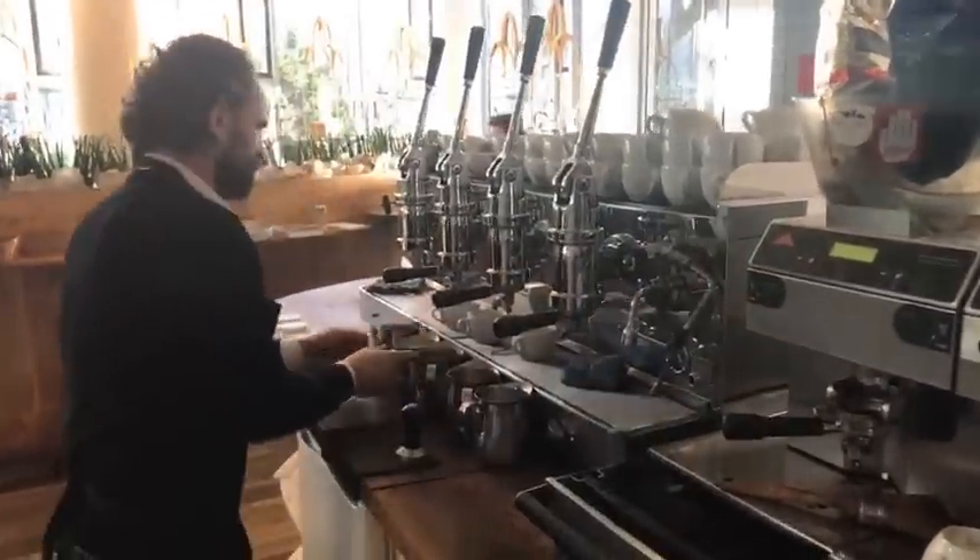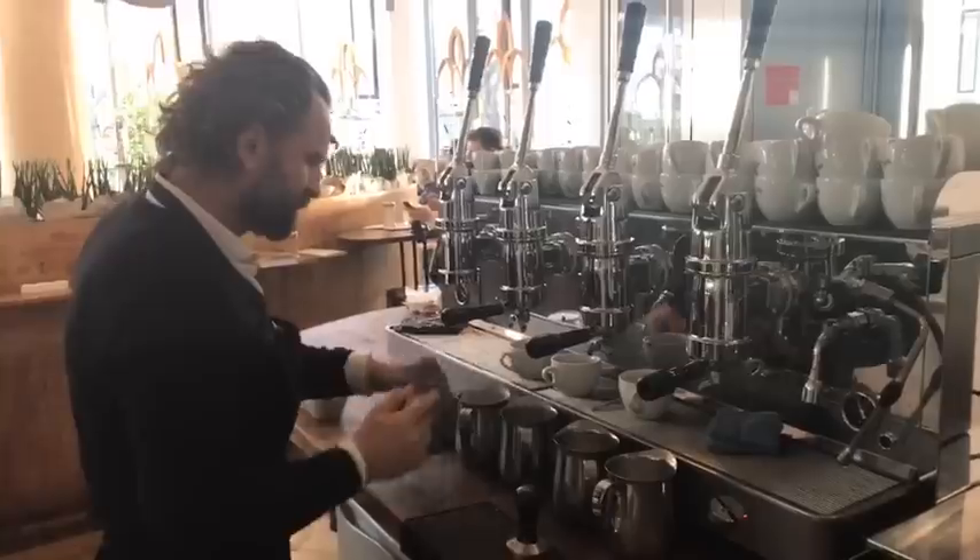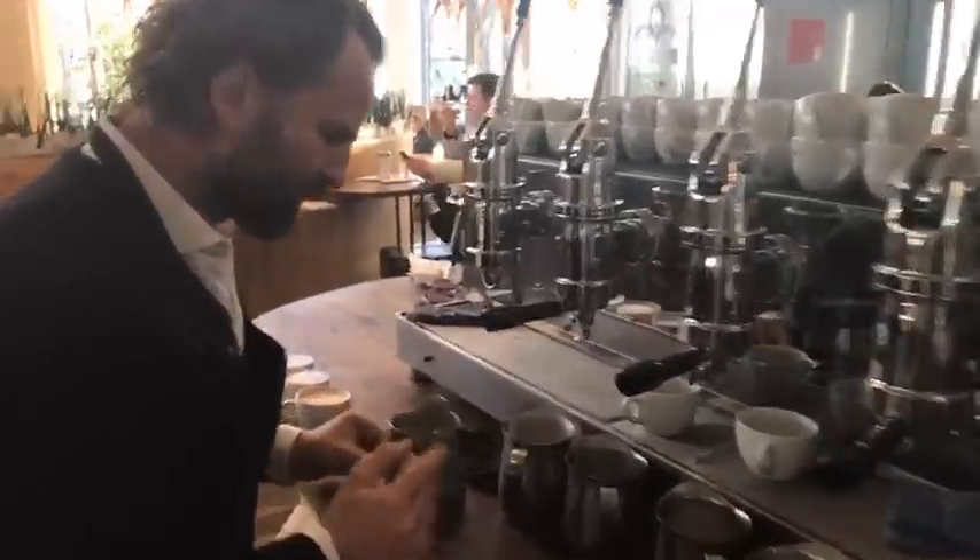So guys, we're live here to show you some latte art and to answer questions. If you have any questions, please shoot, let us know. Thank you, and I will try to answer.